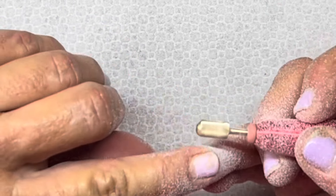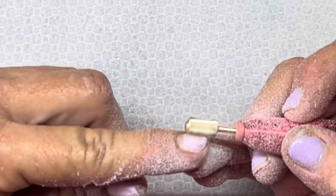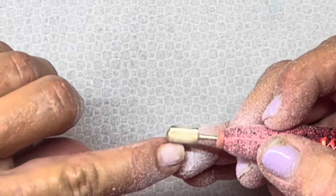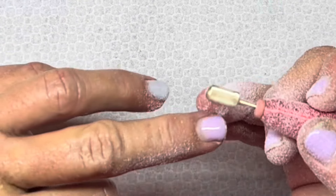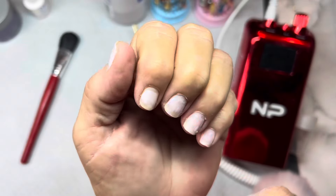What I'm removing is what I'll be putting back on. My nails are really really thin - not from damage, not from prep. You'll see when I get most of this product off that my nails are healthy, there's no rings of fire, there's no damage. It's just naturally, genetically, my nails are very thin and they rip and tear and peel.